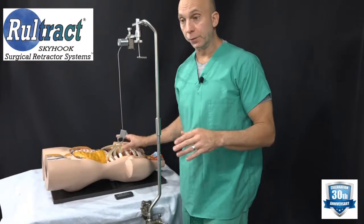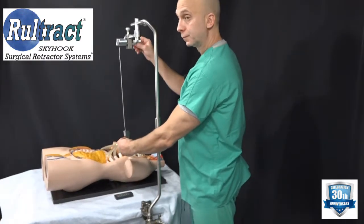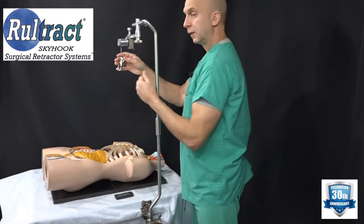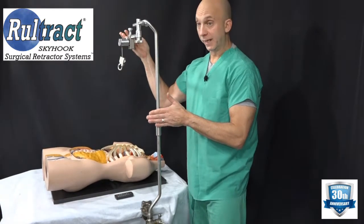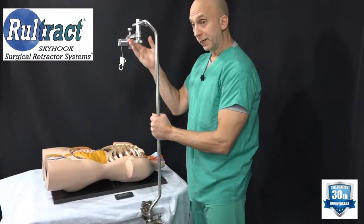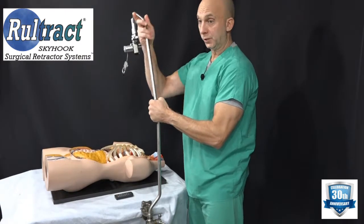Once the surgeon is finished using the Roletracked to elevate the sternum for the NUS procedure, we are ready to remove it from the OR table. Remove it in pieces as we set it up. There is a lot of weight on the end of the top post, so if you were to just lift it, the weight could cause it to tilt over onto the patient — that's a bad idea.